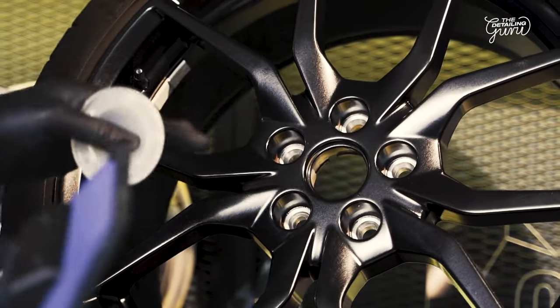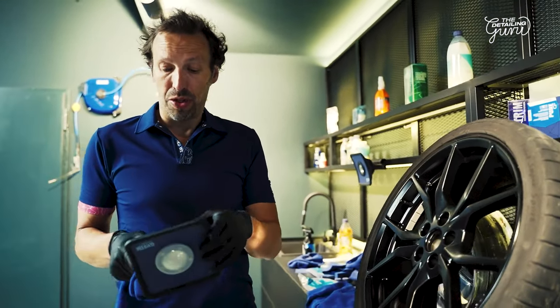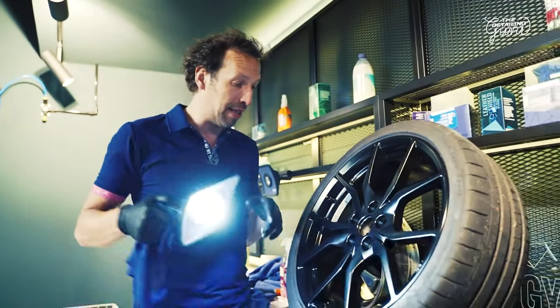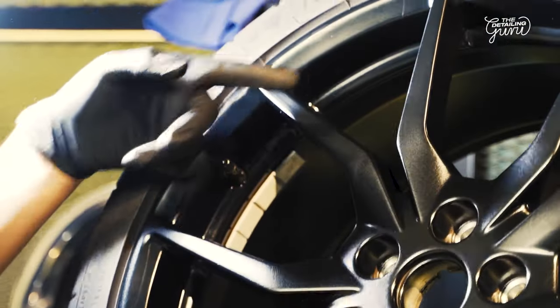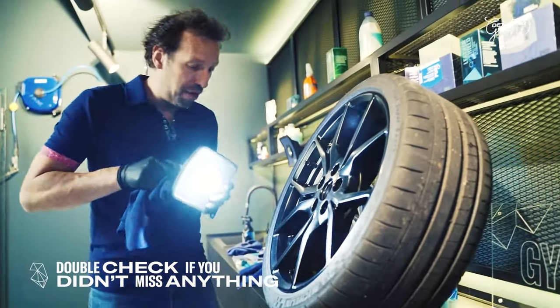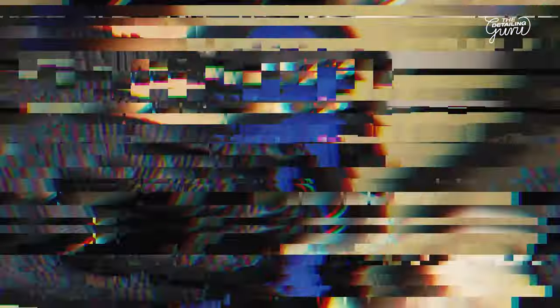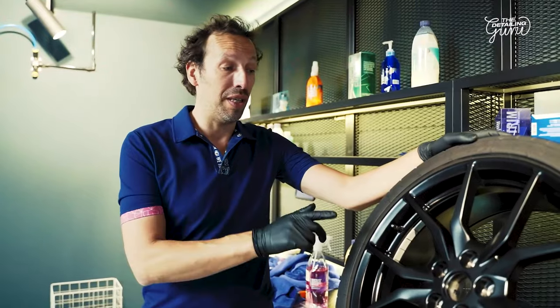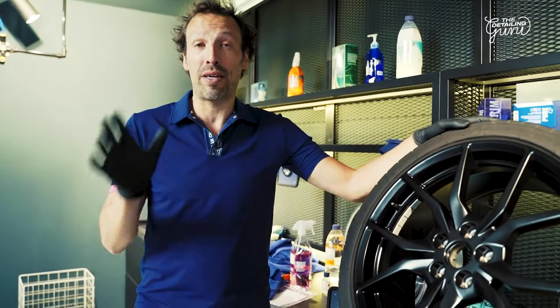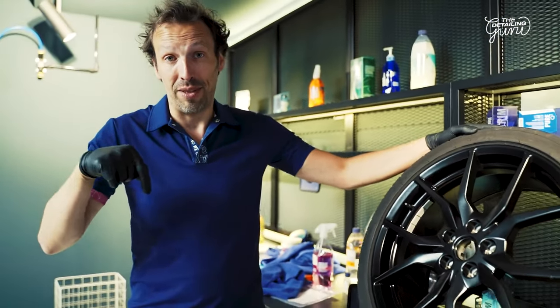The wheel is fully coated inside and outside. I'm going to do a final check with our Gion inspection light using the diffuser cap — I'll use it at an angle to check for any high spots on this black wheel. If you have any, you'll still have time to do a quick wipe to remove them. The wheel is now ready to go back on the car. If you have any questions regarding coating wheels, write them in the comments, and don't forget to subscribe to the channel. Ciao!